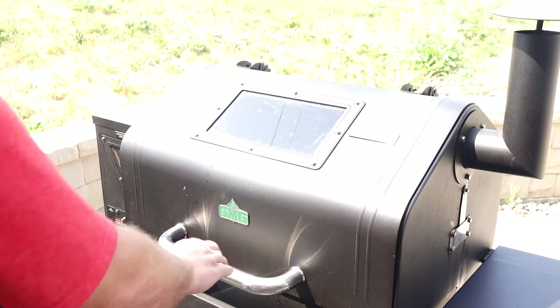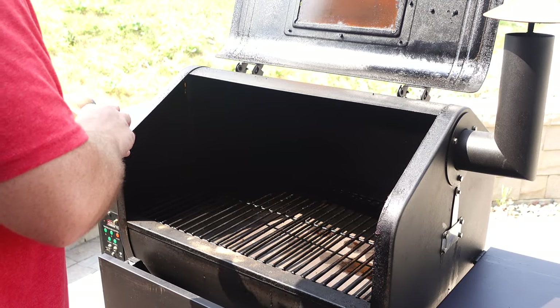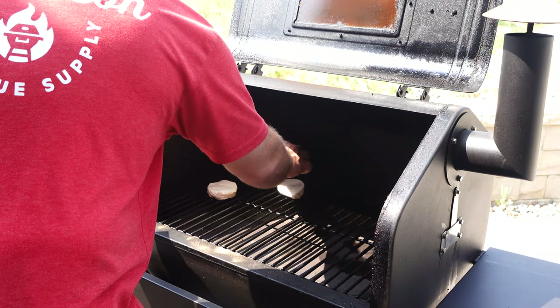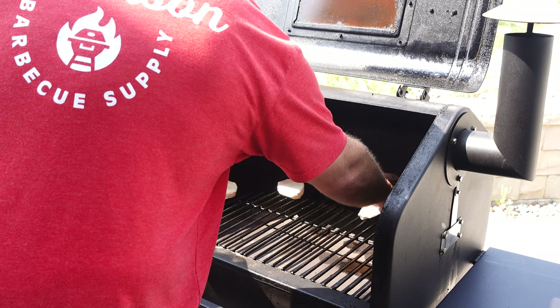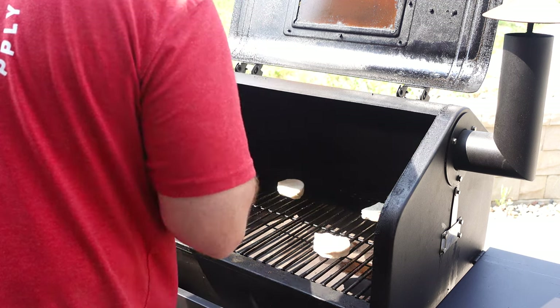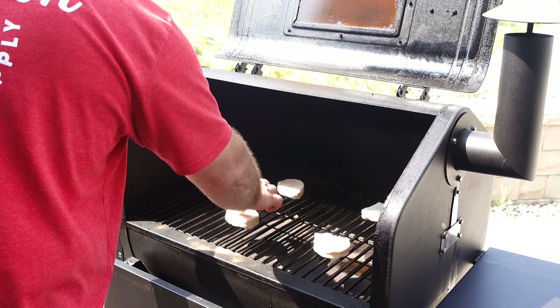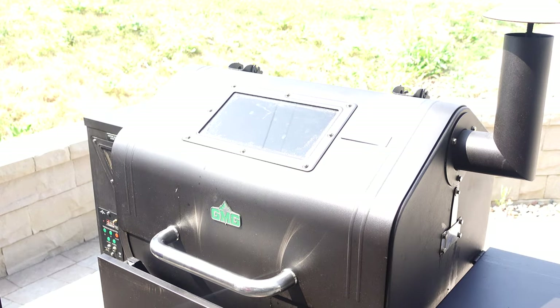Moving on to the GMG Ledge. We're gonna go over by the temp sensor. The Ledge, you can see, is a little bit wider, but we'll see how they compare. Alright, put that baby to bed. I'm gonna set my timer and we'll come back and check on it.